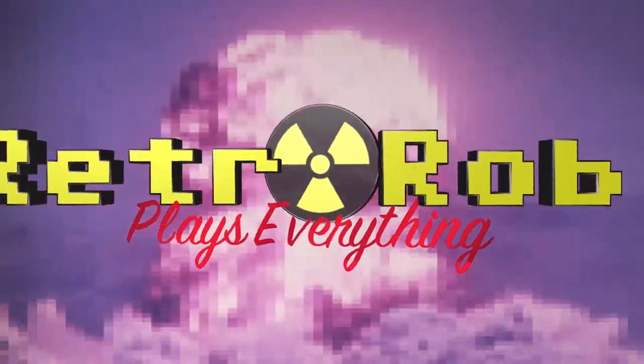Retro Rob plays everything. Hey there real gamers and puddin' cup munchers, Retro Rob here, and I'm feeling creatively devoid — therefore it's time for another haul video.